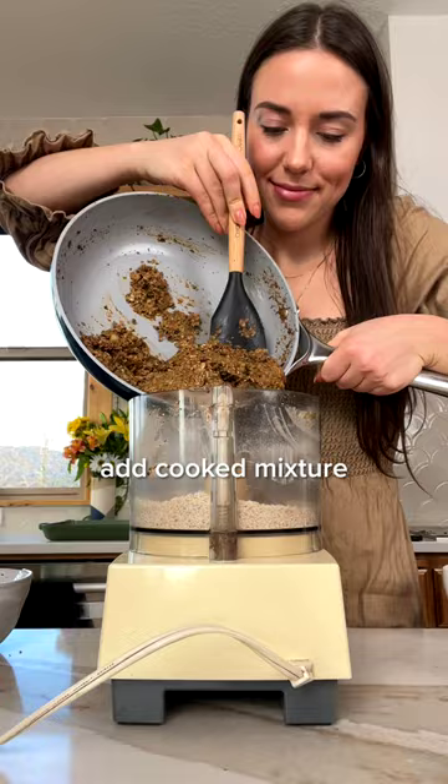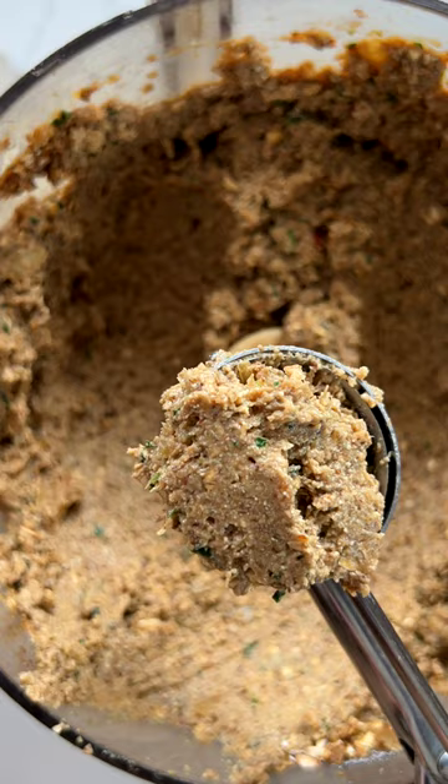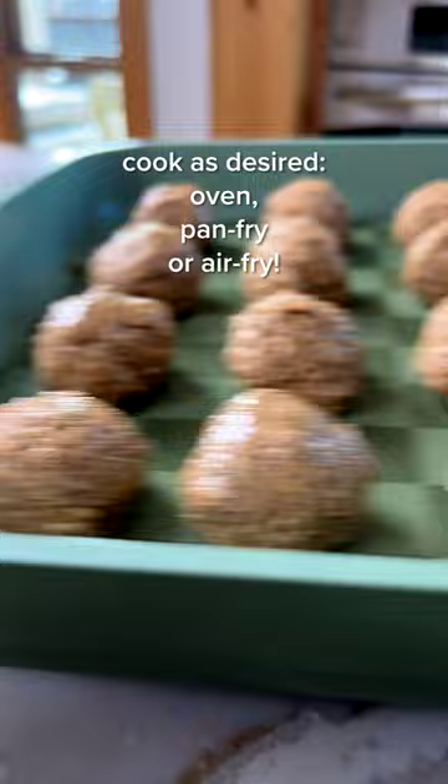These meatballs are also a great source of plant protein thanks to both chickpeas and shredded tofu, making them a great add-on to pastas, subs, wraps, and more. Get the full recipe on frommybowl.com where I have oven, pan fry, and air frying instructions. Once you cook them up, serve as desired and dig in. Enjoy and follow From My Bowl for more delicious vegan recipes.